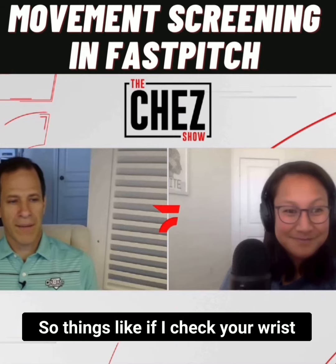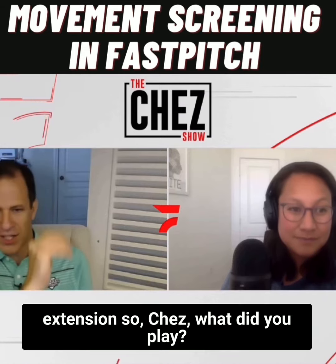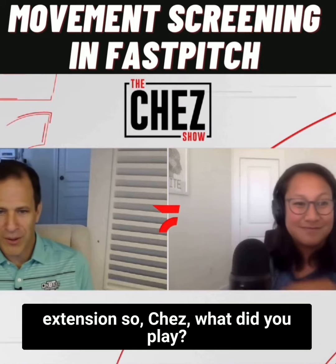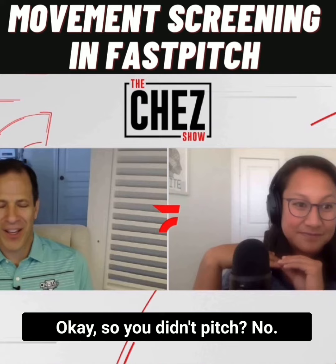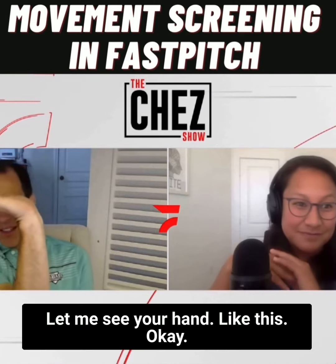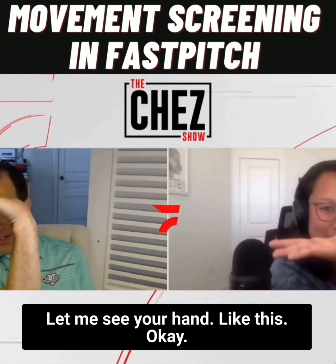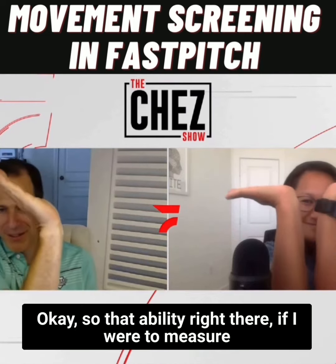So things like wrist extension — Ches, what did you play? What position? Short and second. Okay, so you didn't pitch? No. Let me see your hand like this. So that's still pretty good, right? Look, you're kicking my butt right there. Look at that.